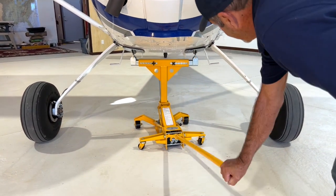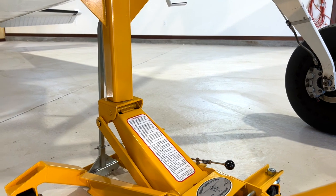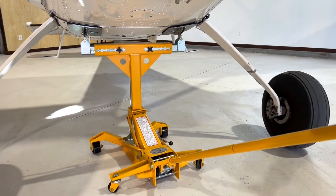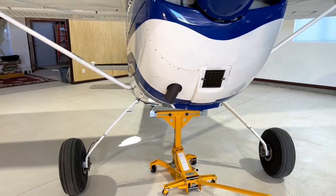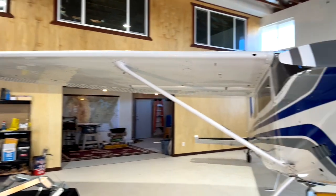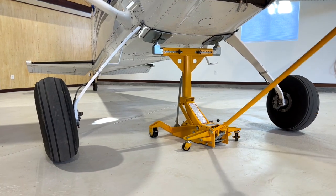So coming up on the aircraft. I'm engaging it and then still coming up on the jack. As you come up, look around your surroundings. Make sure you're not lifting the tail or the wings up into some structure. The mains are off the ground right now.